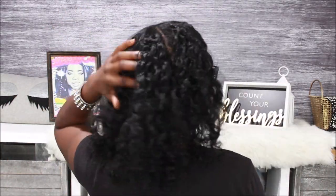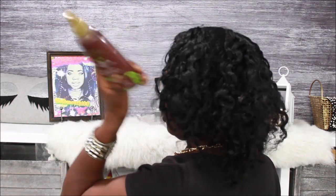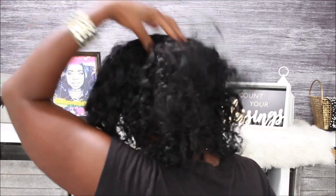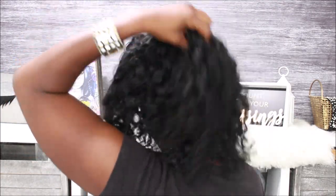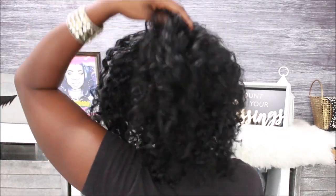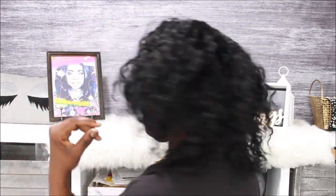You can't tell me this ain't cute — I don't care what you got to say. Y'all see them little parts? I'm going to fix it. I'm feeling myself! What I'm doing now is going to the root of my hair and trying to get those parts out, kind of fluffing it up at the base so it gives me more volume and fullness coming from the root of my hair.